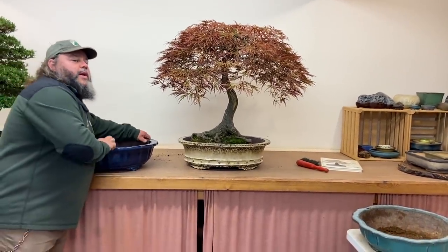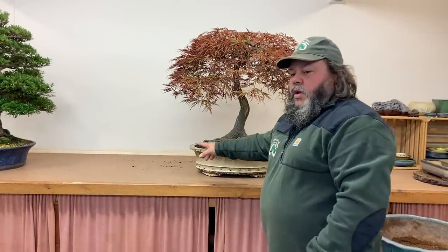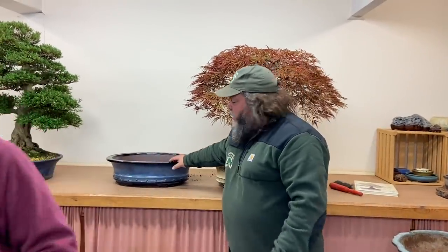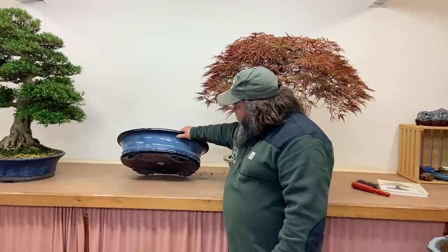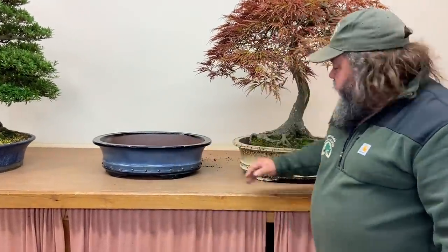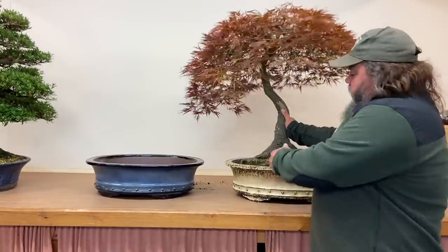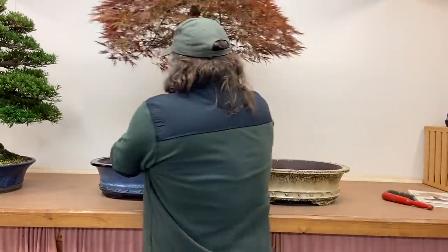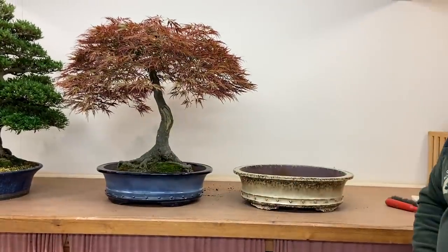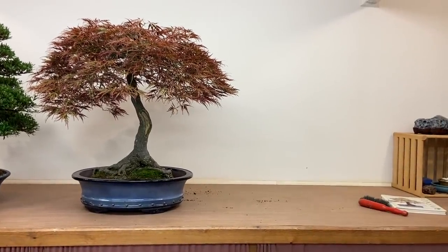We've got the same pot as this in blue — and it's not just a standard blue. It's dark blue on the base, lighter blue in the middle, and dark blue on the lid. For those of you that like this pot in cream, let's put it in blue and see whether you like it more or less. We'll lift this one out of the way and try a few others.